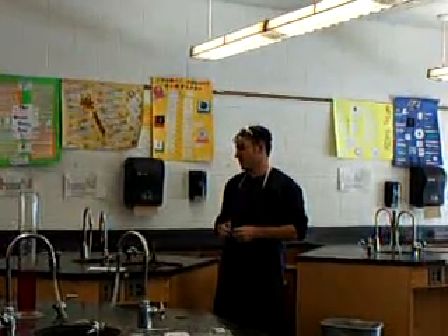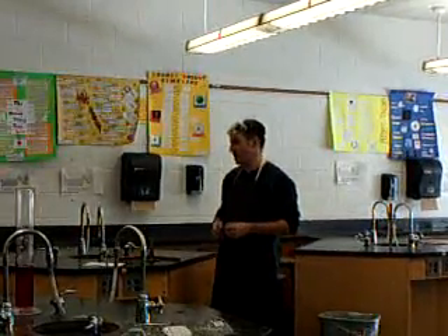Welcome to YouTube video series, video number one. This is how to light a Bunsen burner and the safety precautions that go with it.